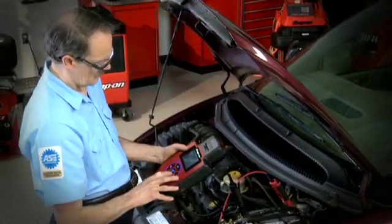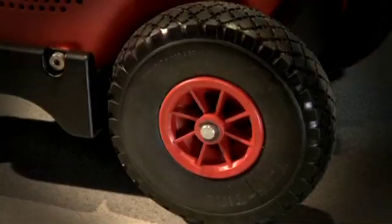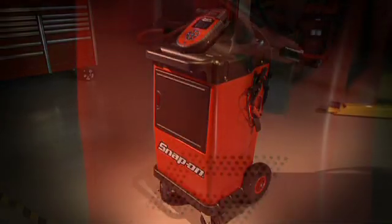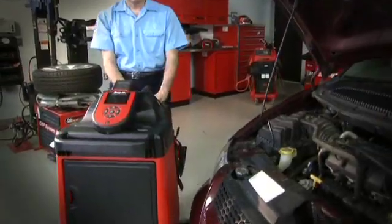Tackle all of your electrical system diagnostics with one tool, the DTAC Elite. Its large foam-filled tires and rugged composite base is weather resistant, yet when bumped, won't scratch vehicles.